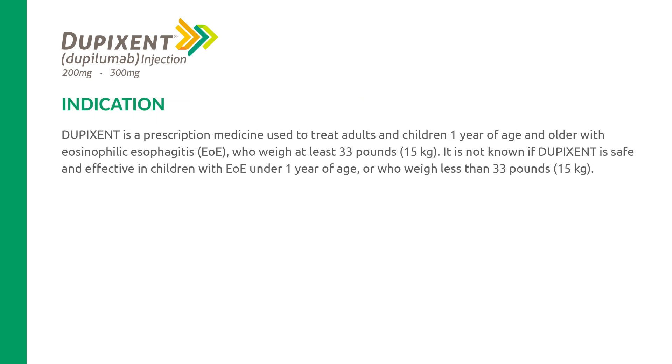Indication: Dupixent is a prescription medicine used to treat adults and children 1 year of age and older with eosinophilic esophagitis, EOE, who weigh at least 33 pounds, 15 kilograms. It is not known if Dupixent is safe and effective in children with EOE under 1 year of age or who weigh less than 33 pounds, 15 kilograms.